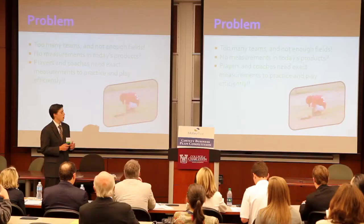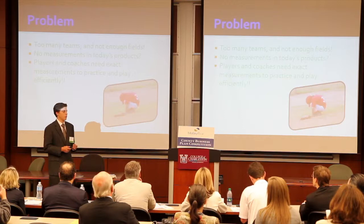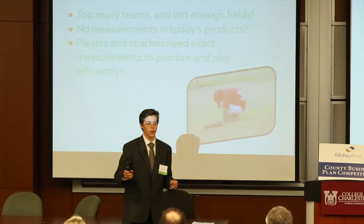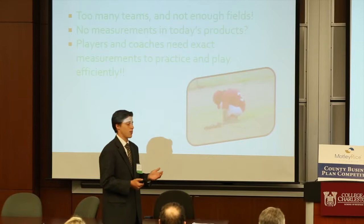The problem is there's too many teams. In rec centers nowadays, they might have two fields in a complex and there might be 16 teams. So if teams need to practice, they're not going to be able to do that within time. In today's products, some people sell bases — they sell the whole set — but they don't have anything to measure it out with. They'll give you a string and you still got to guess it out. Usually people walk it out. And in baseball, it's really a game of inches. You can be out by a couple inches and it's going to matter. So if you practice on a wrong field, it's not going to help you.